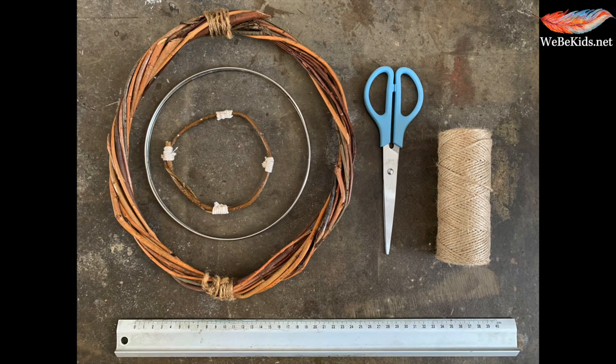For this activity you will need some string, yarn, jute, some scissors, a long ruler and something that is circular shaped. I've reused a willow wreath but you could obviously use a tapestry ring or something circular that you can find.